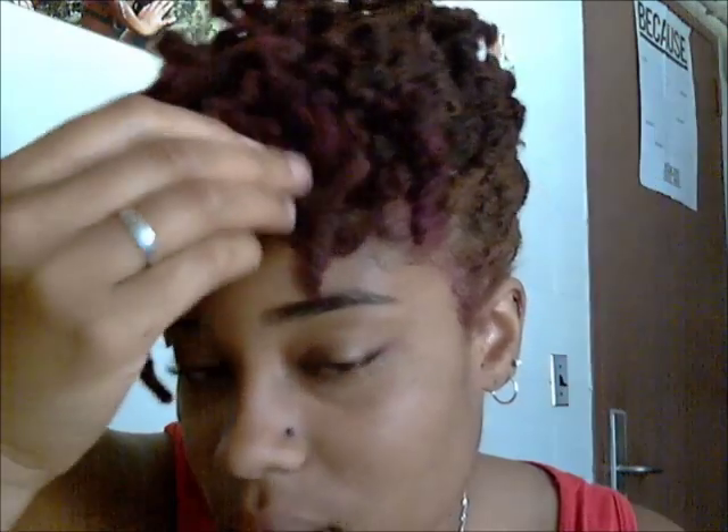And I'm done. So these are lock knots and this is my style. I have no idea what I'm going to call it but there will be a title. Thank you for watching — I'll be back again with another hair video at some point. Have a good weekend.